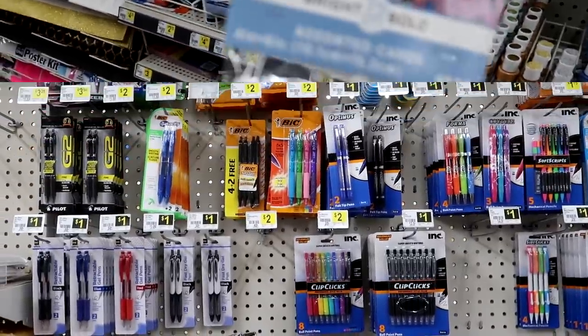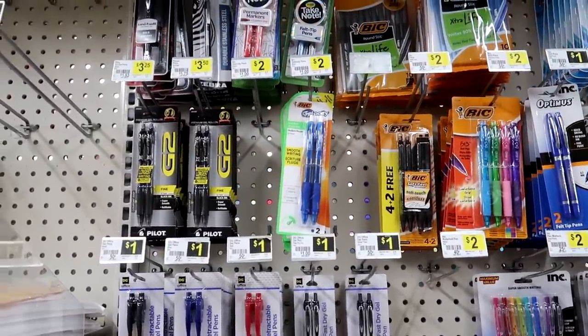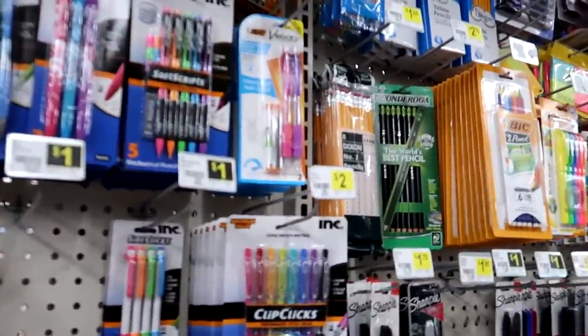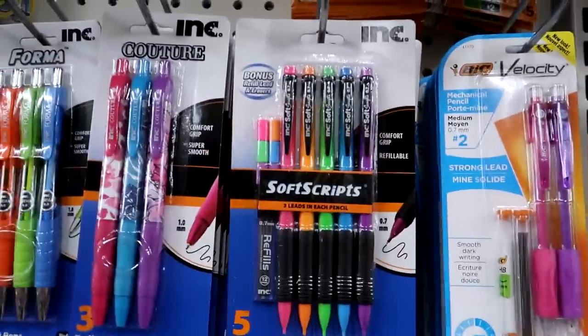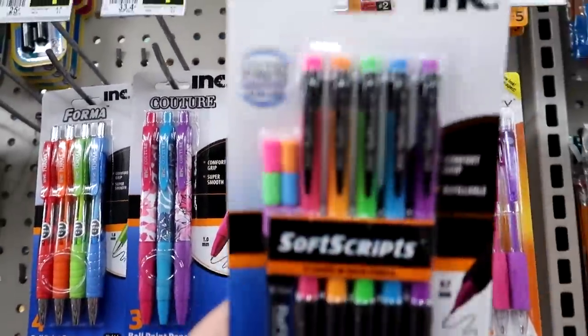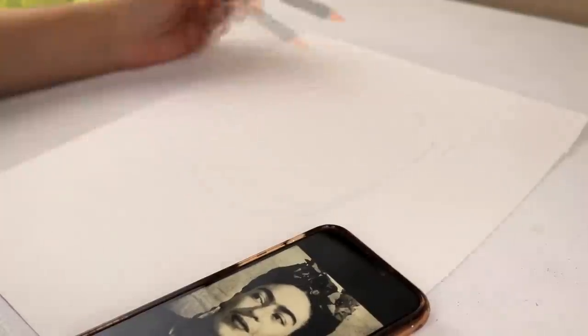As far as pencils go, you have an endless variety of pencils and pens here. I was actually taken back with how much variety they had as far as pencils go. Today, I'm going to be using my favorite cheap pencils. These are the Ink Soft Script mechanical pencils. I love these so much. I've been using them literally for years, probably about five years now — the best.